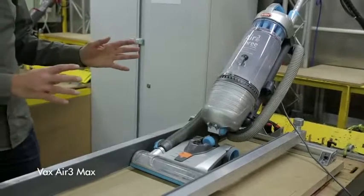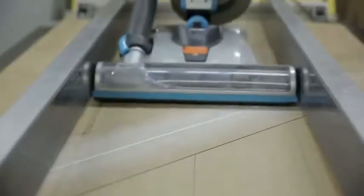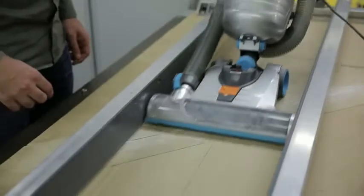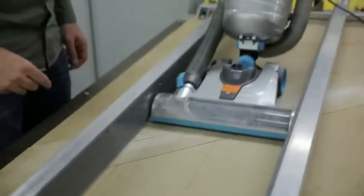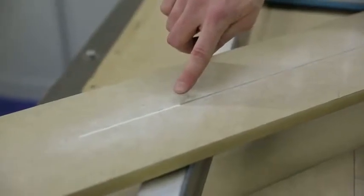So now we've got the Vax machine on the rig — let's see how it performs. After the first couple of passes, there's still quite a lot of dust left behind. Even after going forwards and backwards five times, you can see there's loads of dust that's been left behind, and nothing's been removed on either side.